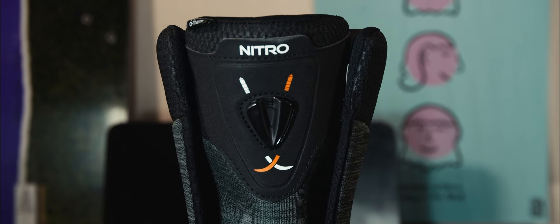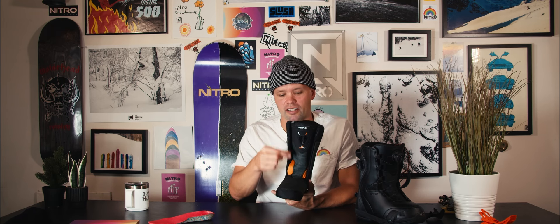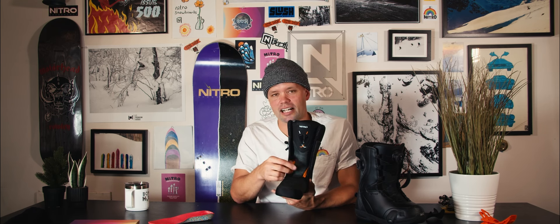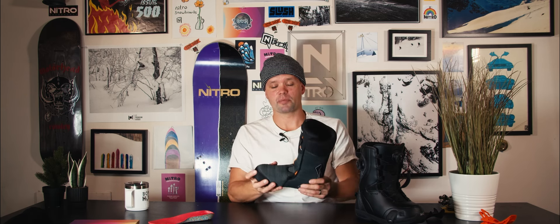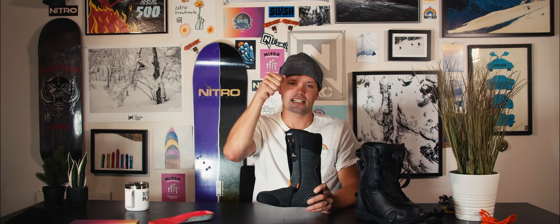You'll get a sure fit every single time. What's awesome is the component is up top, not down by the ankle, so you get no pressure points around the ankle area. A lot of other snowboard boots have their liner lacing component down lower, which slips and creates pressure points. With it up here you get no pressure point and a perfect fit every time. Throughout the day if your liners pack out or you didn't tighten them enough, you can just pull up on the handle of the laces and get a quick relace — hence the name Relace.